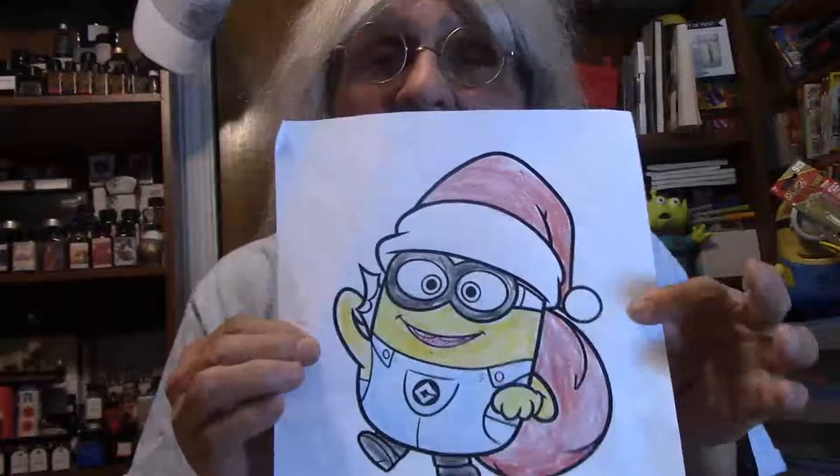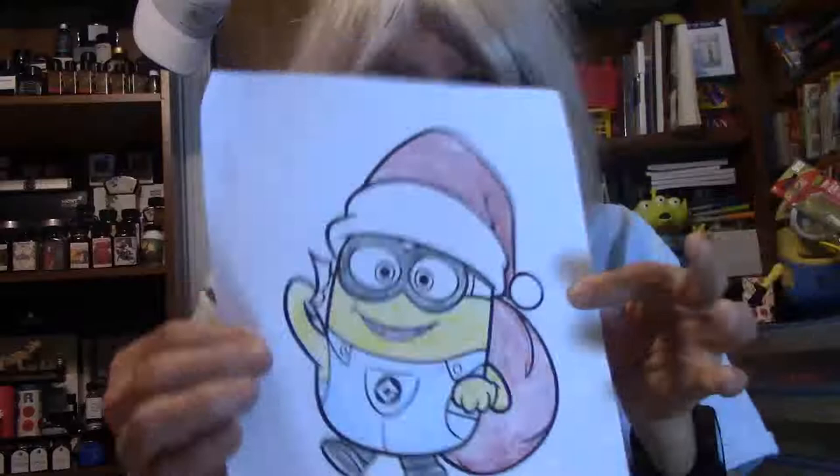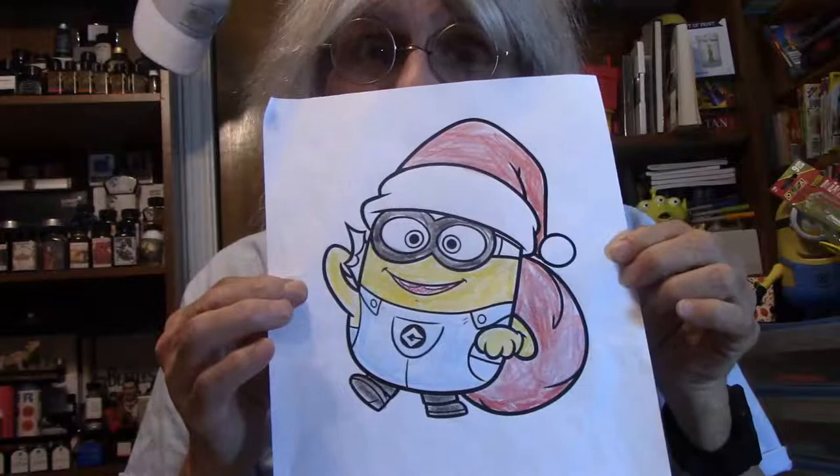And he said, 'Larry, I made this for you for Christmas.' So there it is, and this is by Andrew. I promised I would share it, so here we are. This is all about Andrew and his love for Minions.